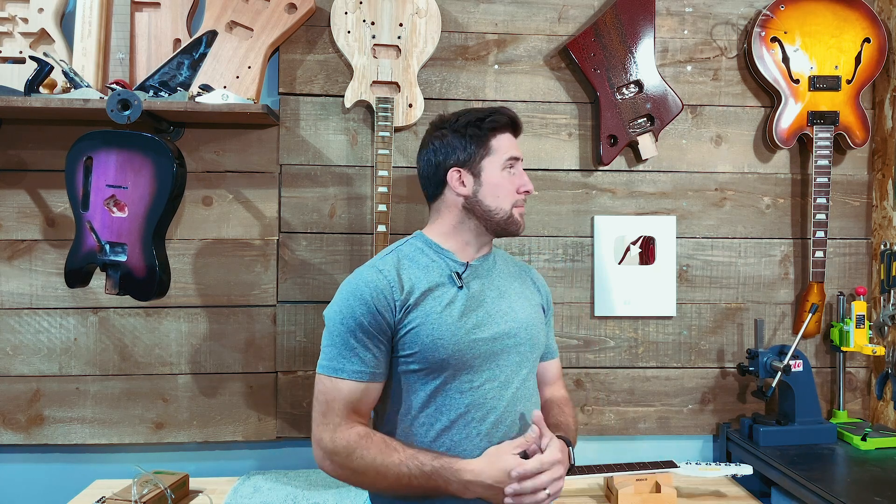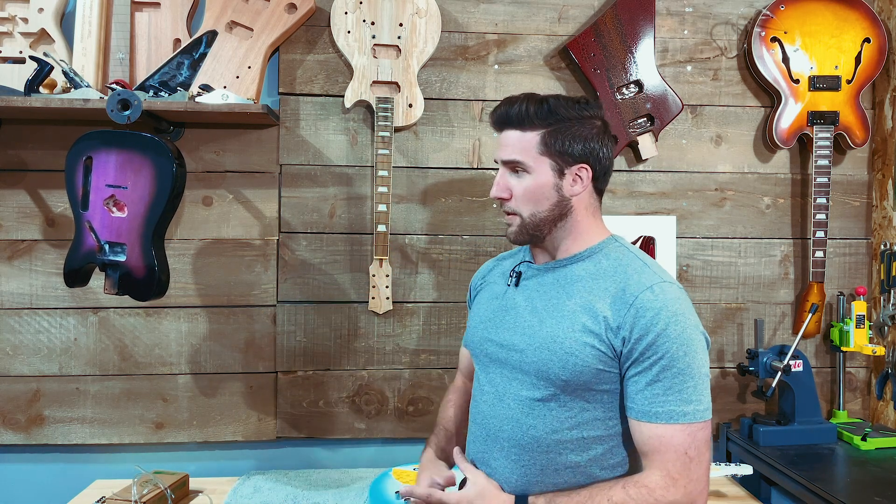All right guys, that's your quick update. I'm going to get back to work on wiring up that ES-335, get the strap buttons on this guy and get it shipped out, and get Sean's guitar reassembled. Lots for me to do here. Hope you guys enjoyed the video. Stay tuned to see how these projects turn out, and as always, thanks for watching. Have a good one — see you next time.